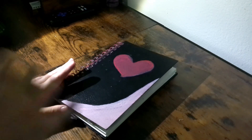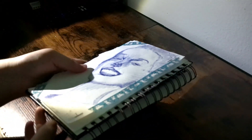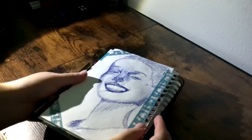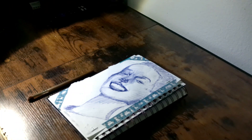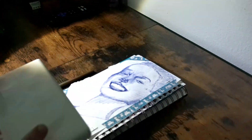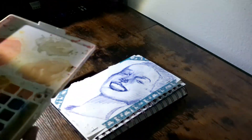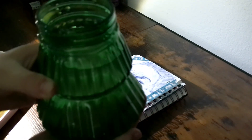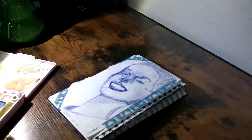Hello everybody! In this video I have a sketch that I wanted to watercolor, so I'm going to be doing that. I did this sketch in ballpoint pen and I really liked the way it turned out. What I'm going to be using for this video is these Koi watercolors — they are a bit messy right now, but I think everybody's watercolor set is. Here I have my cup of water, this is my watercolor cup, so now I'm just going to begin with the skin color.